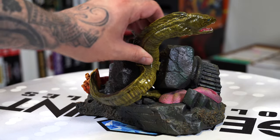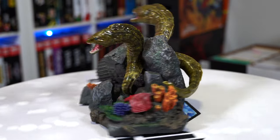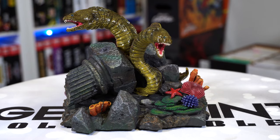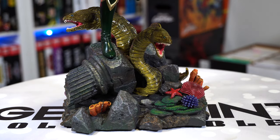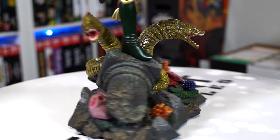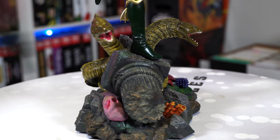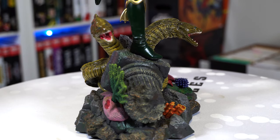Let's get her assembled. We're going to put the eel on the back of the base first, then swing this around and get Mera keyed in. She has a long peg on her foot to really make sure she sits flush and doesn't move — so a little bit of pressure to get her all the way in there. Now let's get some of the base pieces connected. We have two pieces of coral that go on the pink piece — first one, then the second one behind that.